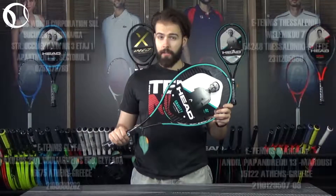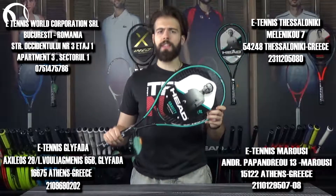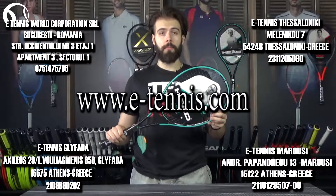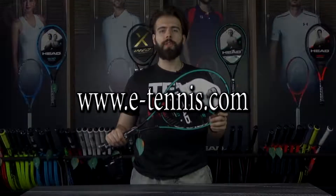You can find Head Gravity Pro as well as other Head products at e-tennis shops in Bucharest, Romania, Thessaloniki and Athens, Greece, and of course you can order them online at e-tennis.com at the link shown in the description of the video.